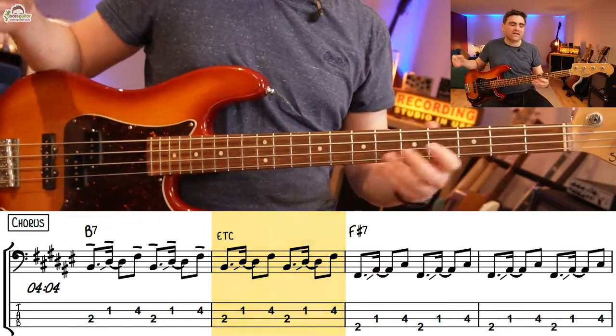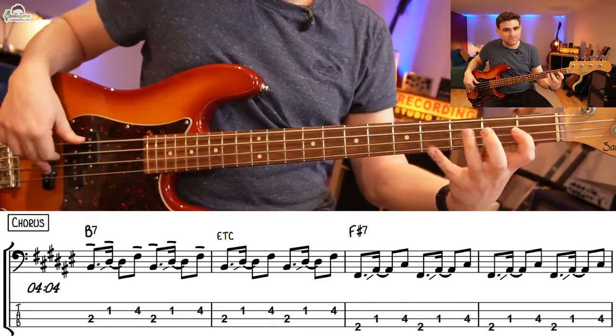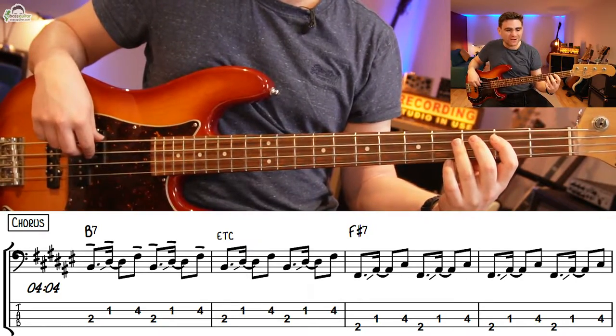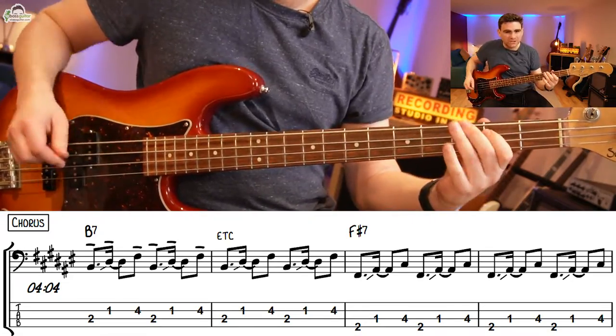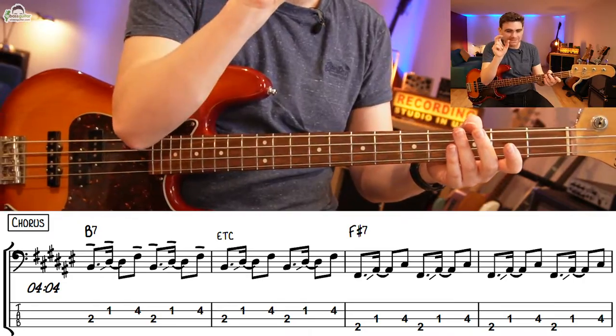Then in contrast we hit the chorus section and start using some simple triads. Now there are two ways you could finger that — you could play it using the typical triad shape with the second finger, but what I prefer is to slide into it so that two notes are played on the A string in each pattern. So let me show you this in action and really listen to the difference between the A section and the B section.